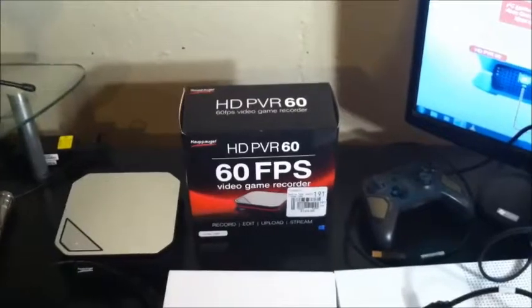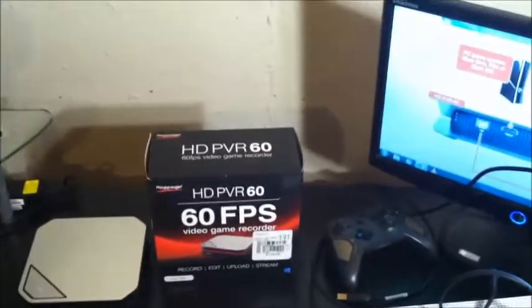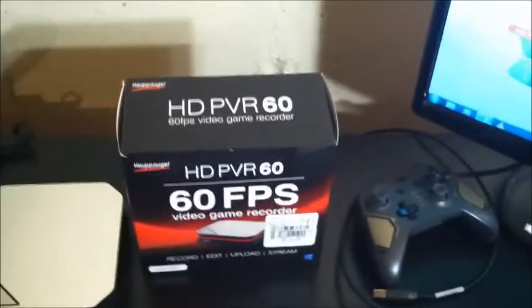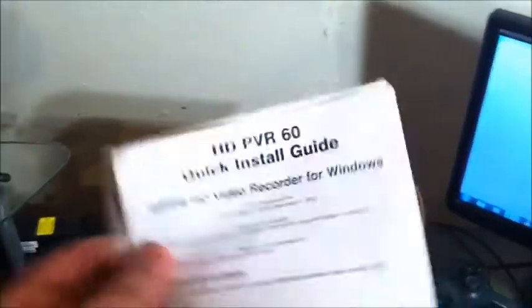So this is the box for the Hapage HD PVR 60. I got it for $129.99 plus tax, and it does look quite a bit different from previous Hapage boxes — it looks really plain Jane. Inside they have an instruction manual which is not very user-friendly or long; it's basically just a fold-out manual. I'm just going to toss that to the side because it's useless.